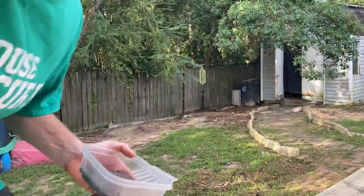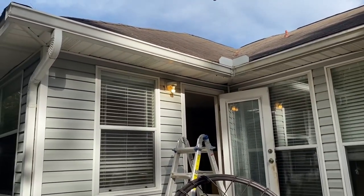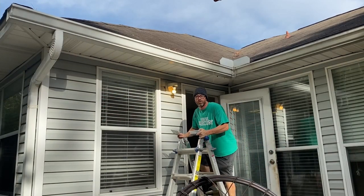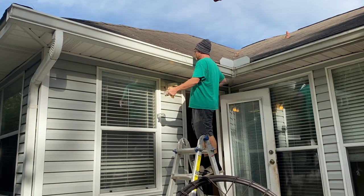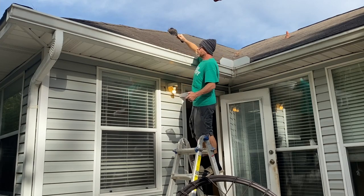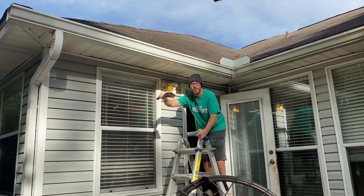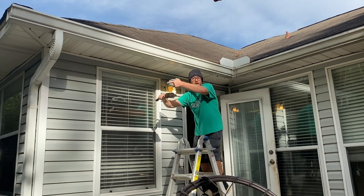Step over here with me, let me show you what I'm talking about. Yesterday I came up here to clean the gutters from the storm, took a scoop of this out, and cleaning the gutters I realized what this is — this is tile grout from the shingles that comes off when it rains hard.